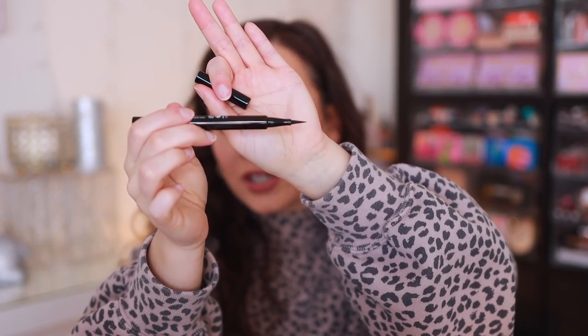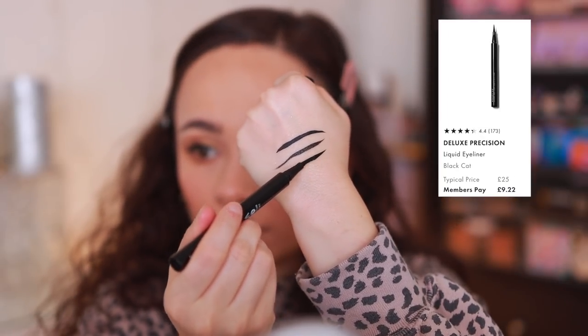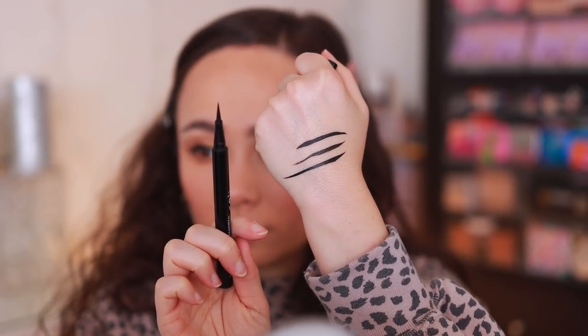Another really good liquid liner I tried — a little more expensive, though still in drugstores — is the Beauty Pie Deluxe Precision Liquid Eyeliner. This actually reminds me a lot of the Revlon. It's a little harder to get a hold of since Beauty Pie is a UK-based brand. But it is a really nice black liquid liner that lasts a really long time. I would say the Revlon is pretty much a dupe for the Beauty Pie, but the Beauty Pie is beautiful as well. Revlon is just a little more accessible and affordable.